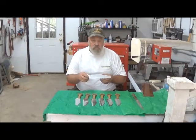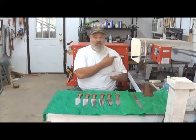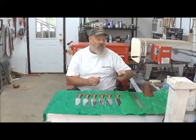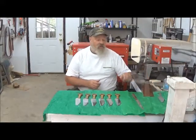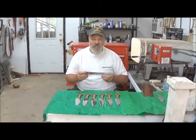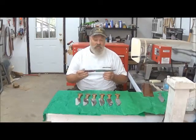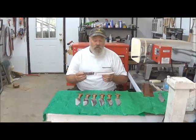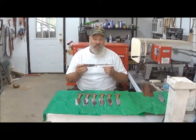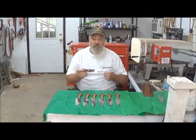We put the edge on it, and then as you can see over here, there's a heat treating oven — we heat this after we put the edge on. And it's very much harder than your normal run-of-the-mill cutlery from a department store or what have you. It's a lot harder. Our knives are stronger and they keep an edge longer.